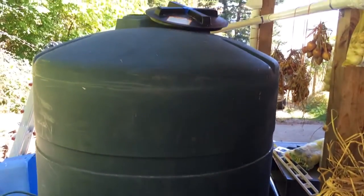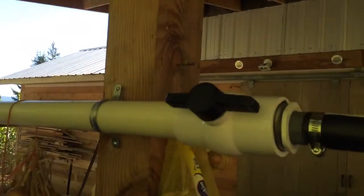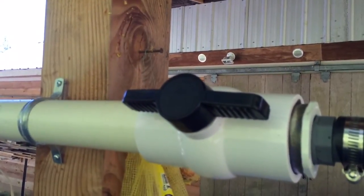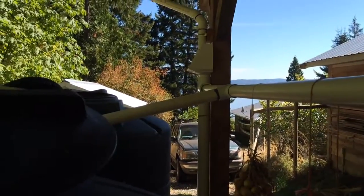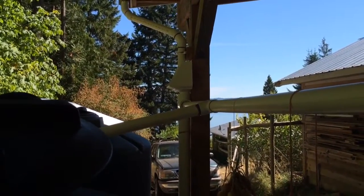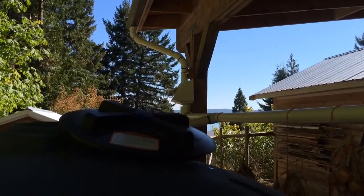It looks like a lot but it lasts about a full week of garden watering. The way we have this rig set up: this valve is open and the water is basically being pumped down from the pond, runs into these two tanks. We also have a system where when it rains I can fill these tanks from the gutters.